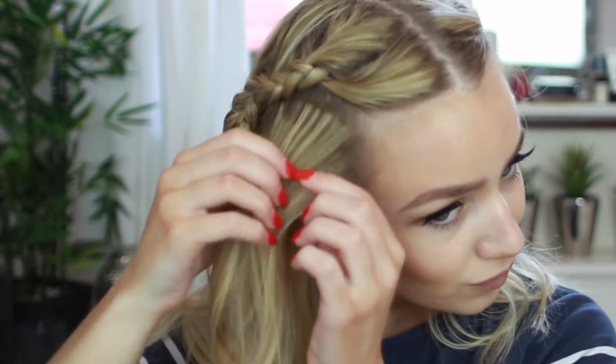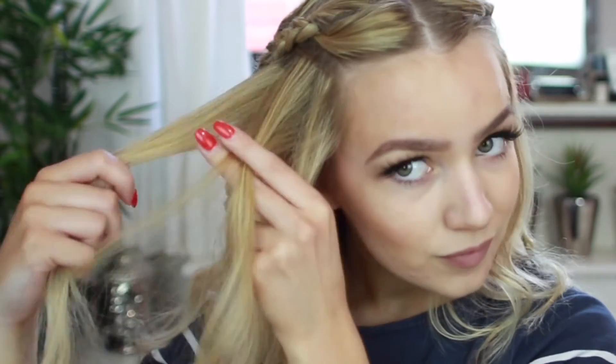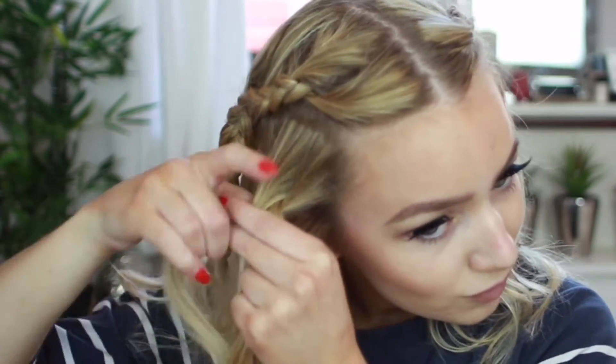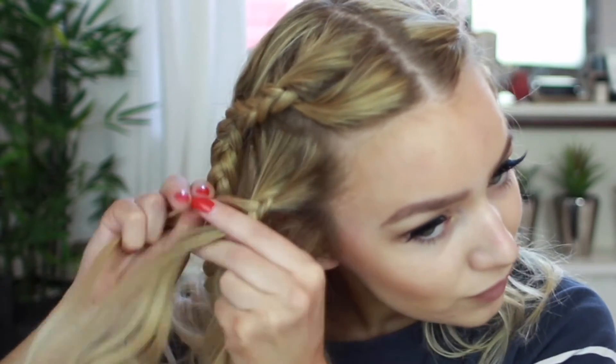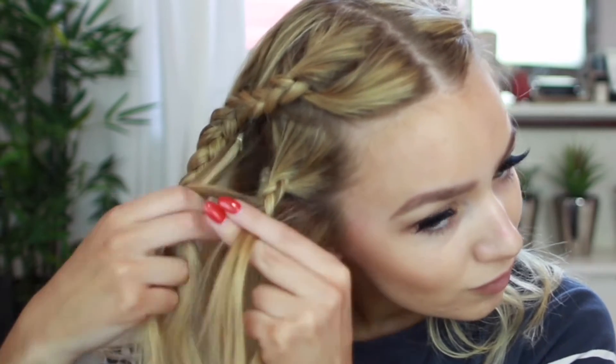Next you want to repeat the exact same process as before — start a normal braid, then pick up a section from the side until you reach half way, then continue the braid as normal.